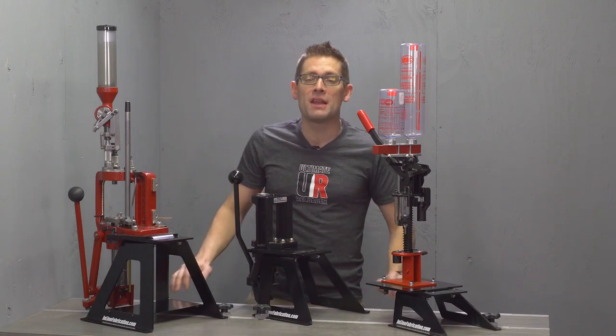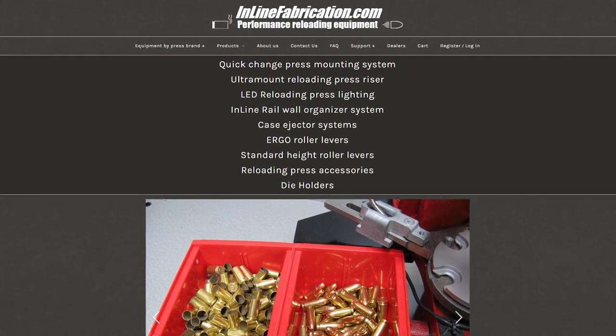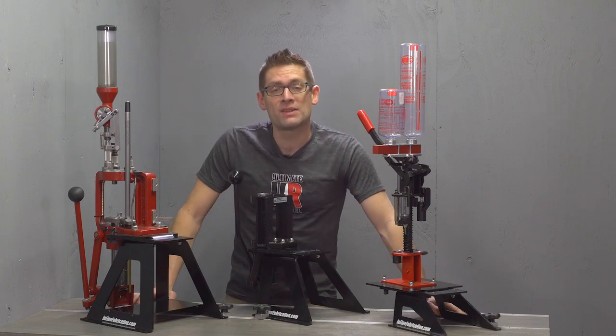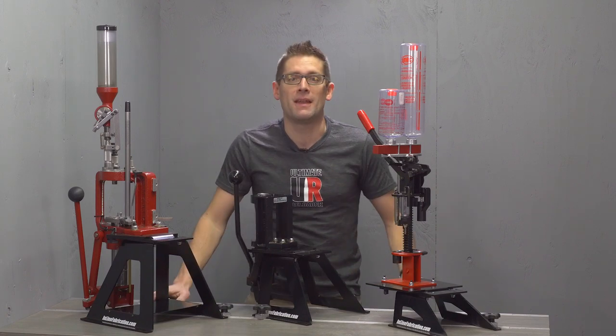Now if you're not familiar with inline fabrication, Dan Klassen down in Oregon does an awesome job — not just with the ultra mounts, which are pretty much the most flexible and sturdy mounts you're going to find for a reloading press, but also the other press upgrades and accessories: brackets, handles, that kind of thing.